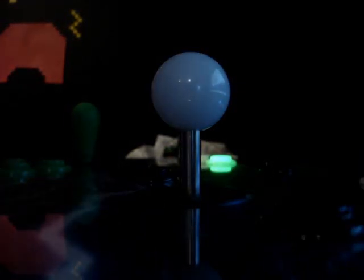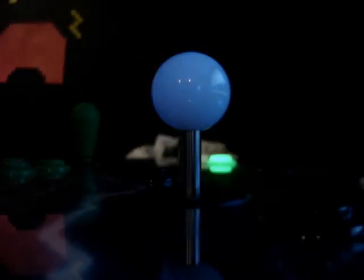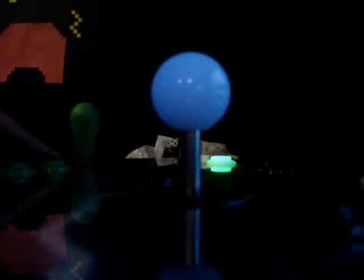Hi everybody. I just wanted to show you guys the prototype that I am testing out. It is the RGB stick that is actually true RGB, unlike Slick Stick which had one that just cycled between four colors. This one is true RGB.